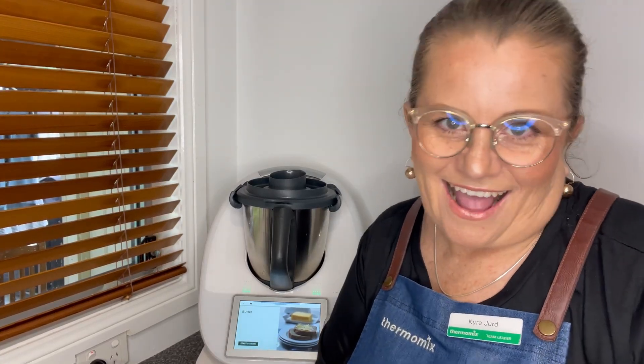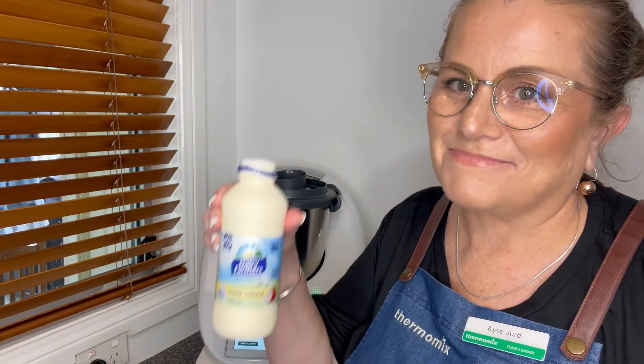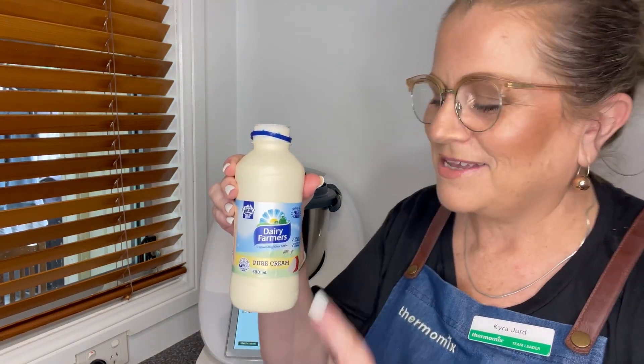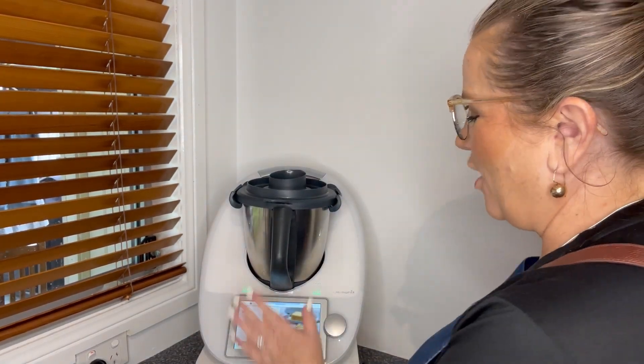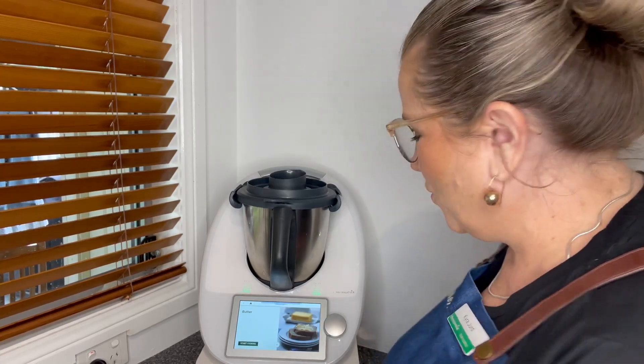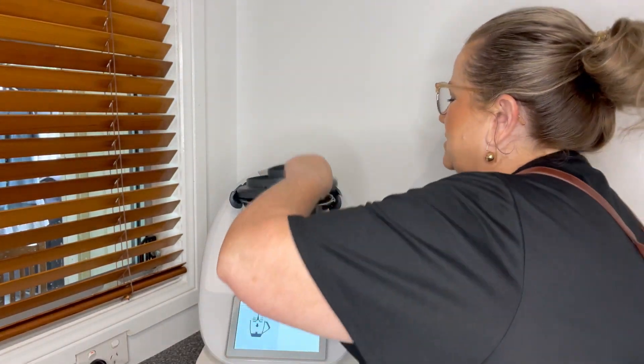We're going to make butter today. For those that haven't made butter before, there's loads of ingredients — just joking. We just need some cream. I'm using pure cream today and I've brought up the recipe on Cookidoo. This is actually on our basic cookbook, so really nice and easy.